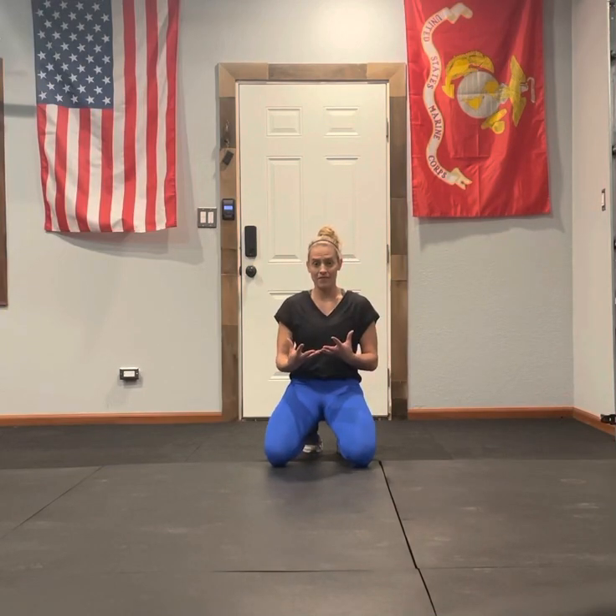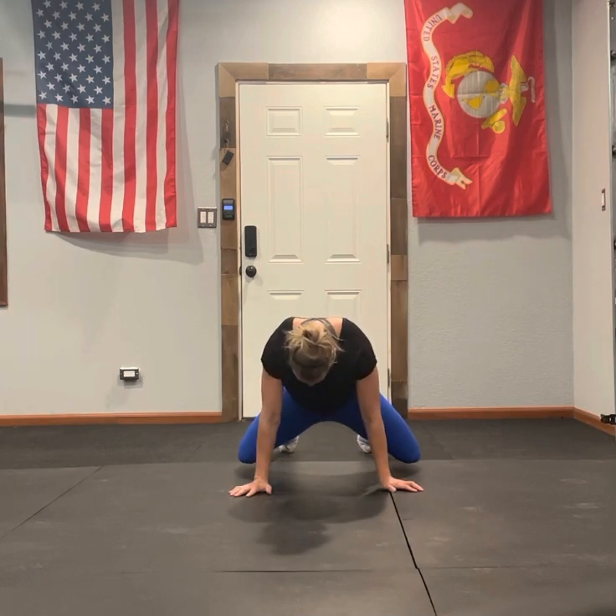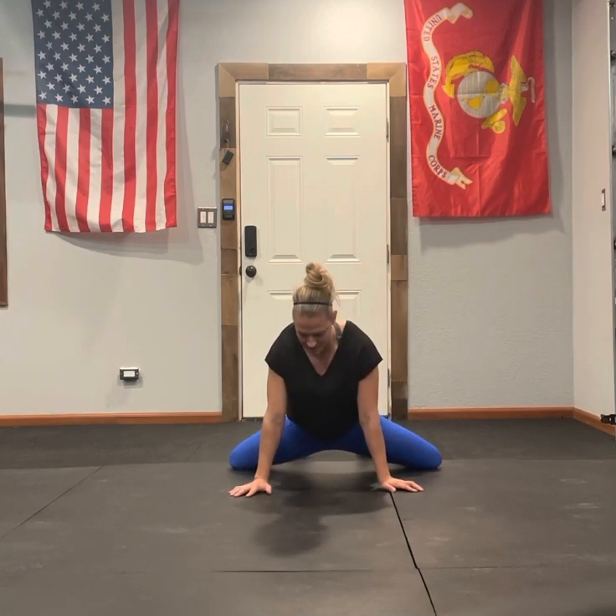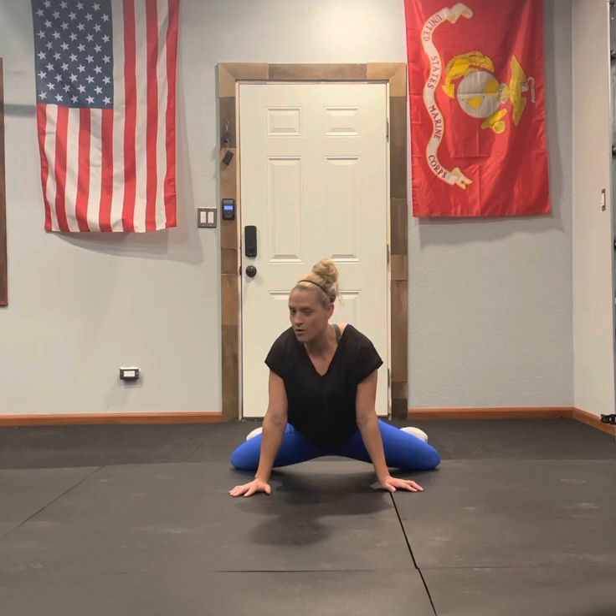Frog pumps. So we've done the frog pose before. For here, you're going to get your knees nice and wide. With your feet, I don't want them just directly behind you. I kind of want you to turn those toes out like a frog.